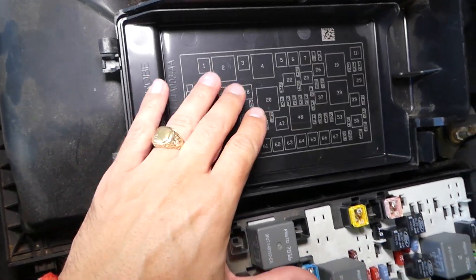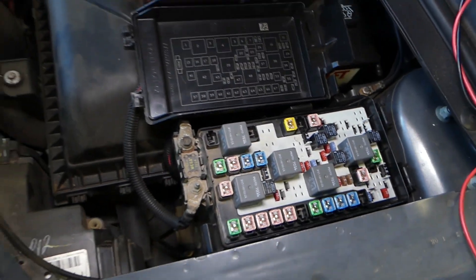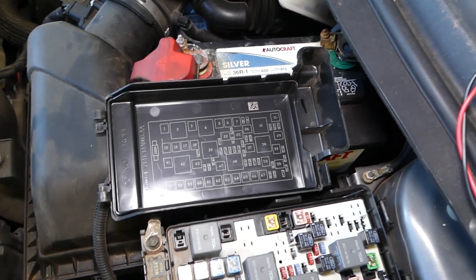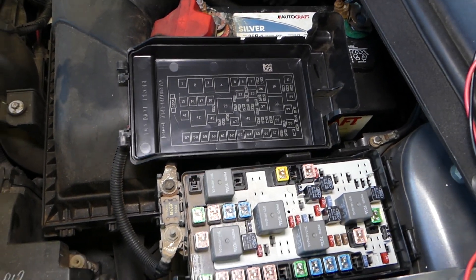As you can see, once we remove the cover you can find the fuse numbers printed on the back side, and if you place it this way it will correspond to the layout here. So that's very convenient. The not so convenient part is that we actually do not know what the fuses are for — so that's what we'll be doing today, that's what we will explain.